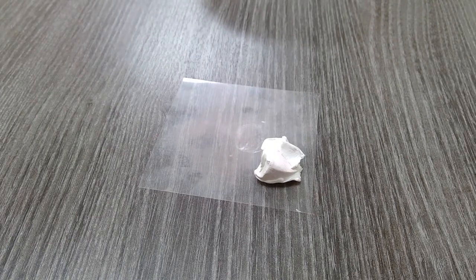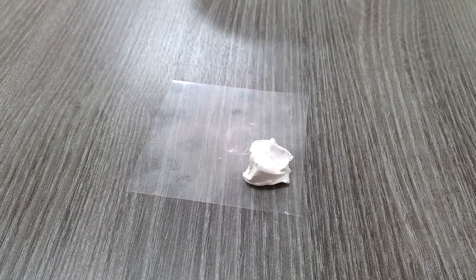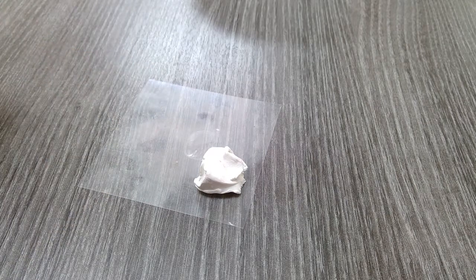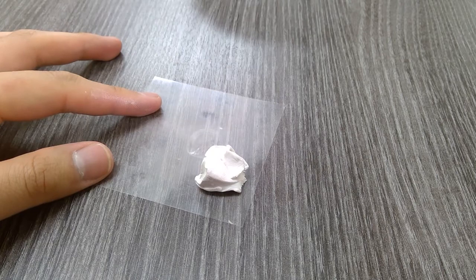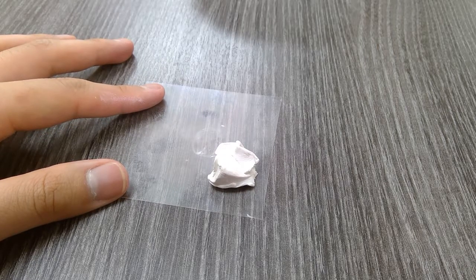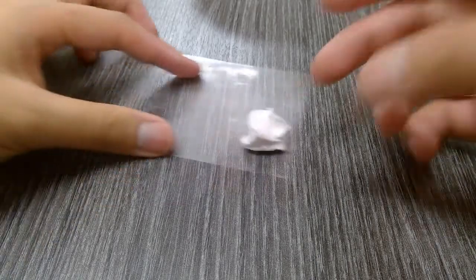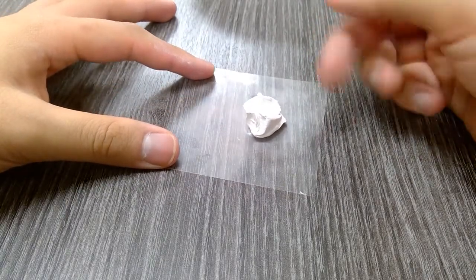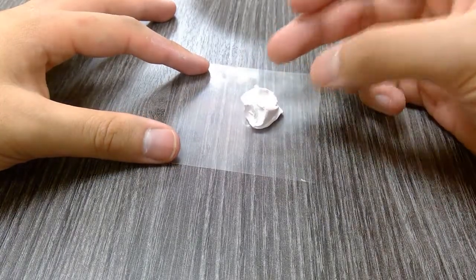Let's start by making the main part of the cow's head. For this, we're going to use just white clay. Since we're using white clay, make sure you wash your hands thoroughly to get as much dust off as possible. It's going to be hard to keep it completely clean, but you can minimize contamination by washing your hands first and handling white clay before other colors. We're going to make everything white first before touching other colors.